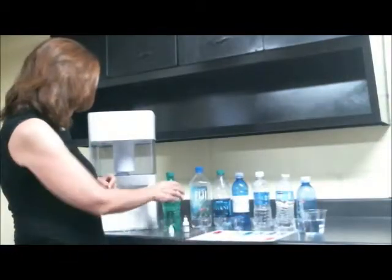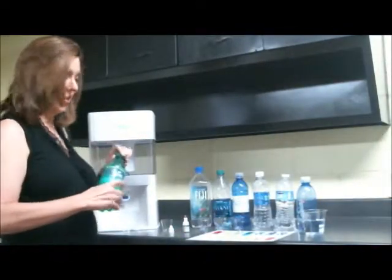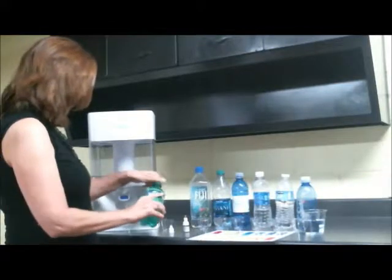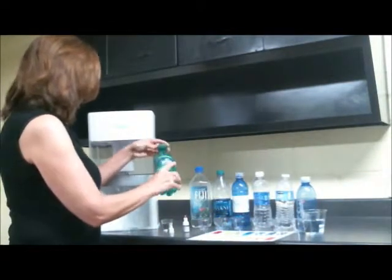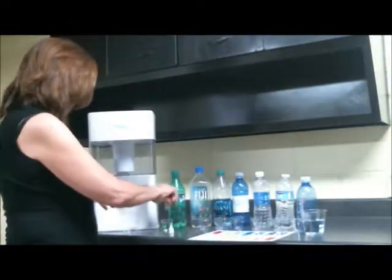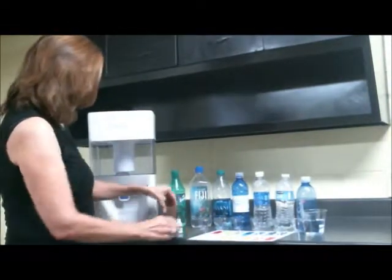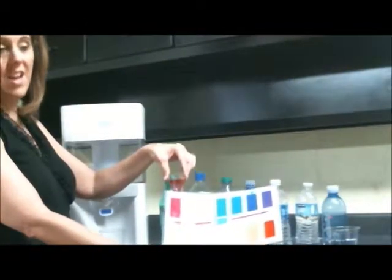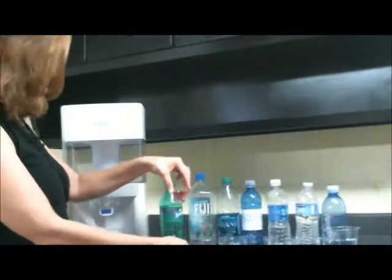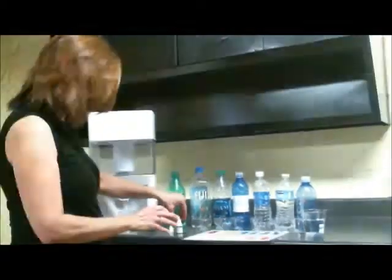So let's take a look at some of our favorite waters. One of the things I'd like to show you first is soda. We're going to put a little soda in this cup and simply drop a couple of pH drops in there. Wow — you can see automatically that it is very acidic. Not that that's any surprise to any of us, right? We all know that soda isn't the world's best thing for us.